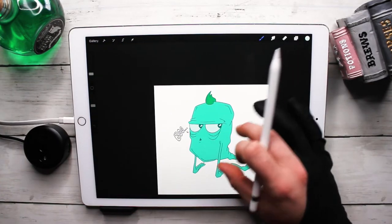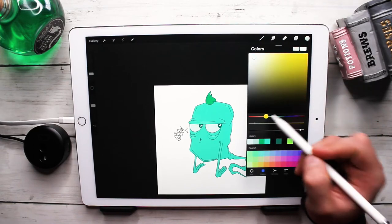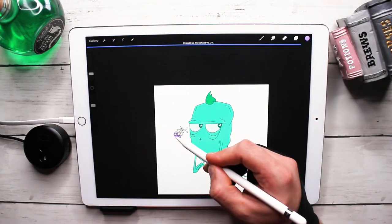Honestly, this is probably going to be one of my favorite drawings this month. It's just so cute — that's probably the best way to put it.